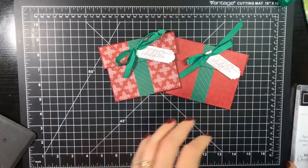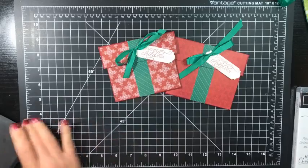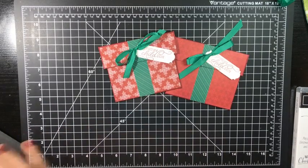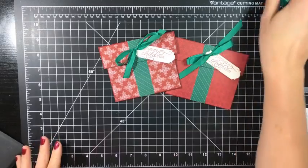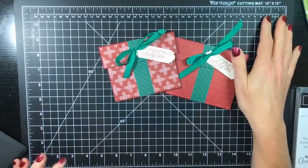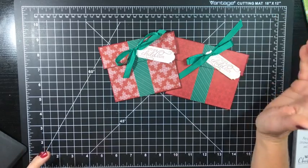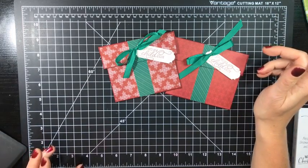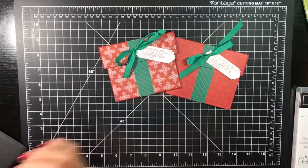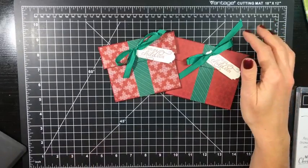Hello, friends, both stamping and non-stamping. I know some of you watch that aren't stampers. It's 11 o'clock. I'm Nicole Steele. I'm the owner, designer, and creator of The Joyful Stamper. I'm an independent Stampin' Up! demonstrator, and I go live every Thursday at 11 o'clock Eastern Time. And if you're joining me live, thank you. I am so happy that you are taking time to join me.